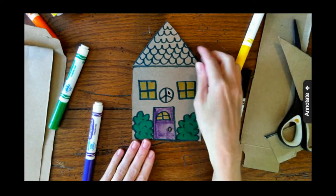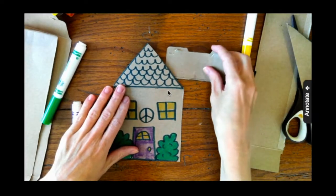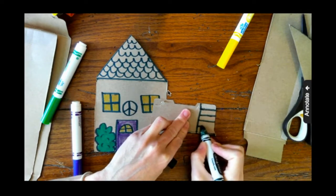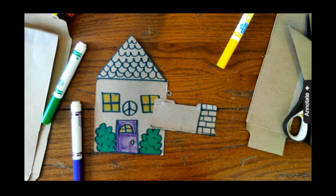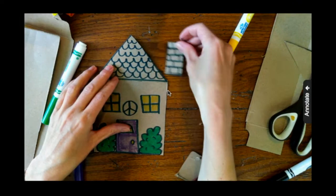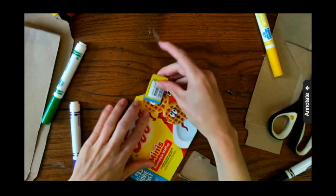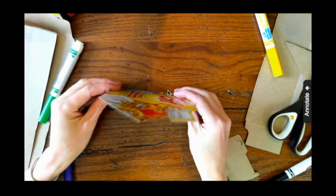I realized I didn't have a chimney, so I'm going to add one with a scrap of cardboard. I just want to measure it out first, then draw my chimney — all you need is a rectangle. I'm going to add horizontal lines and then stagger vertical lines so it looks like brick, then cut it out. I'll take a piece of tape and tape my chimney to the back of the house. If you want, you could color your chimney red, color the roof — whatever color you'd like.